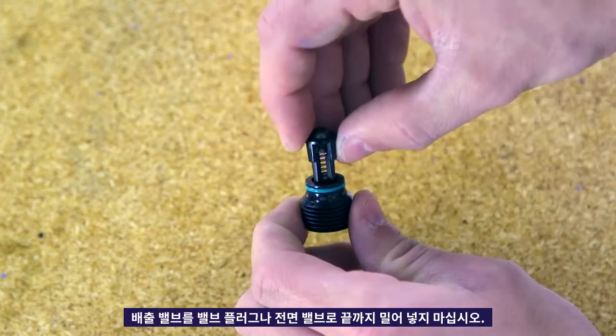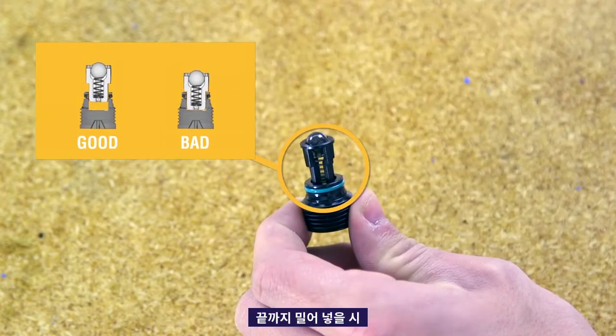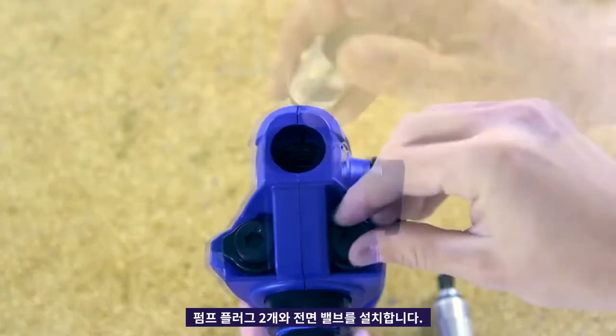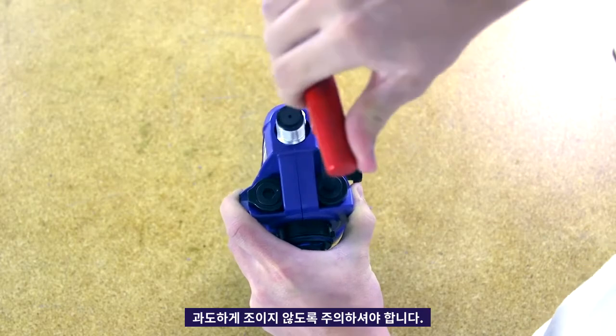Do not push the outlet valves all the way into the valve plugs or front valve. If pushed all the way in, the sprayer will not perform correctly. Install the two pump plugs and front valve. Torque to the specific number listed in the manual. Be careful not to over tighten.